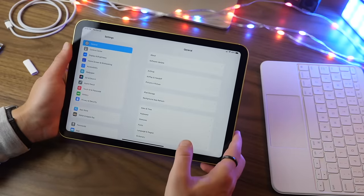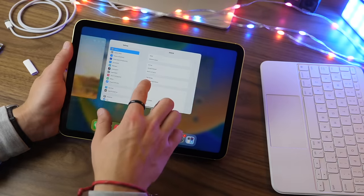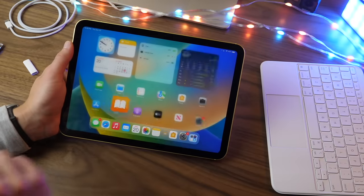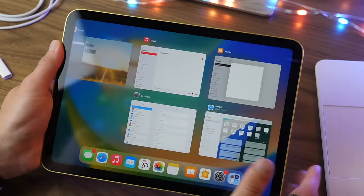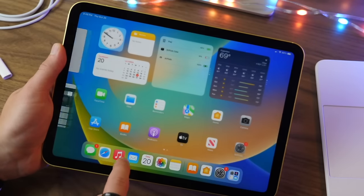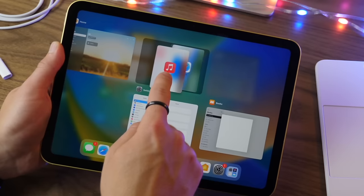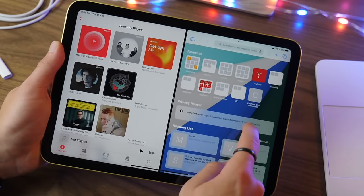If you want to see all your recent applications, swipe up but hold instead of quickly swiping away, and this will show you all of your recent applications. From here you have a few options: if you want to force close an app you can swipe up to dismiss it. You can also use multiple fingers to swipe away multiple apps at once, and you can drag one app over another to create a multitasking window so you can have two apps open side by side.